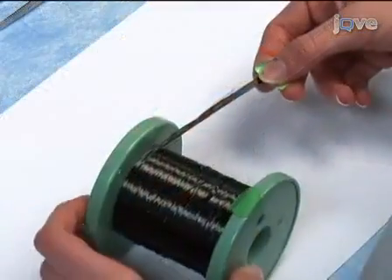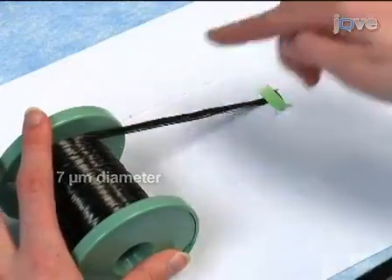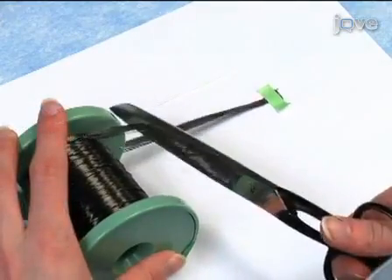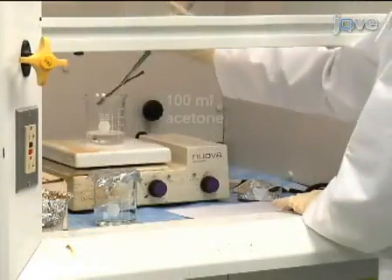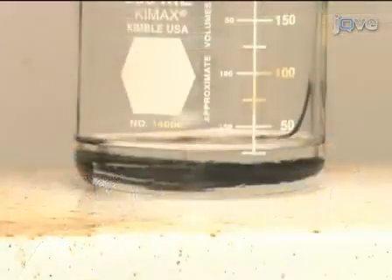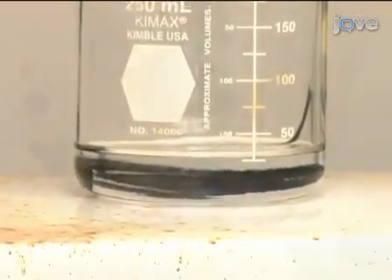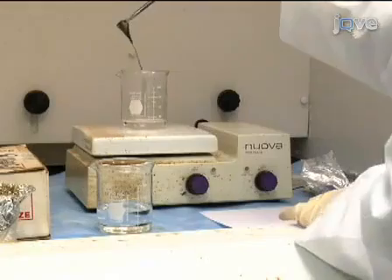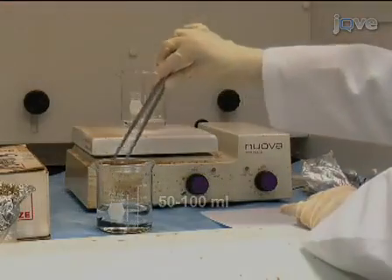To prepare the carbon fibers for making electrodes, first cut a bundle of carbon fibers to a length that is about 1.25 times the length of the capillary pipette. In the fume hood, remove the sizing by boiling about 100 milliliters of acetone in a container and adding the fibers to the hot boiling acetone for 30 minutes or longer. After boiling, remove the fibers from the heated acetone and transfer them to a clean beaker containing 50 to 100 milliliters of fresh acetone.